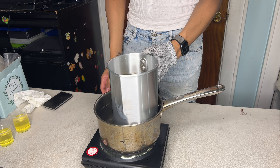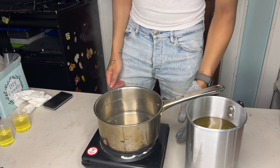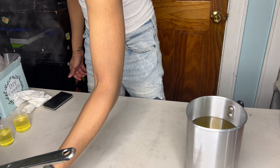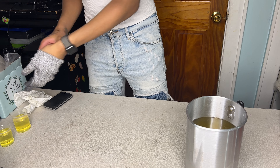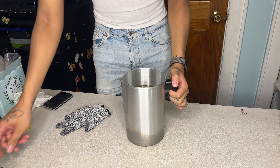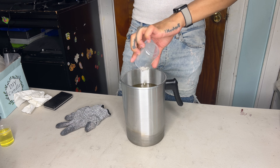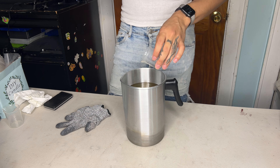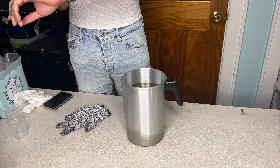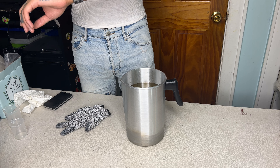I'm going to take my pitcher off of the double boiler and move it off to the side using my gloves because it's really really hot. Now that that's done, I'm going to pour my fragrance oils directly in — both of them — and I'm just going to stir for about one minute.